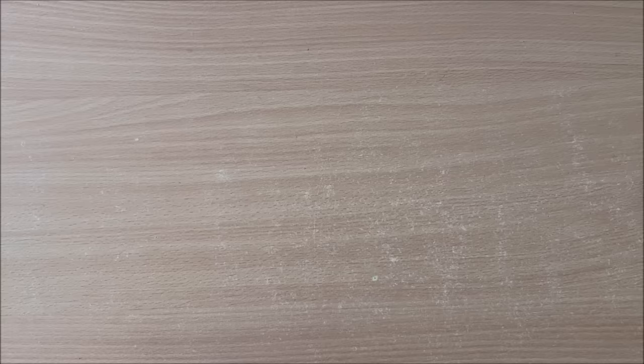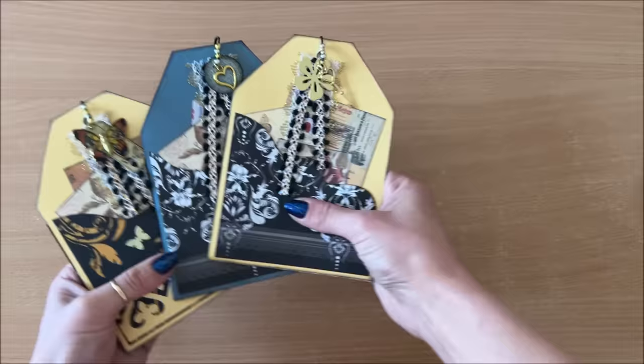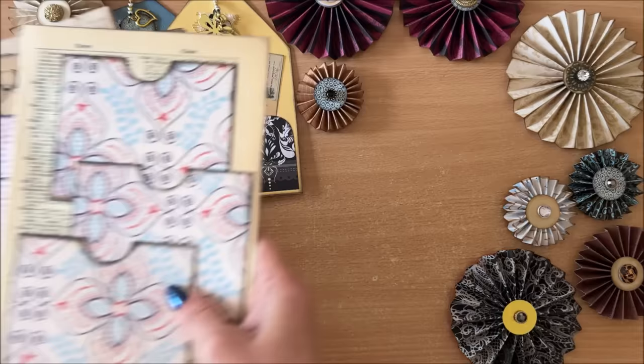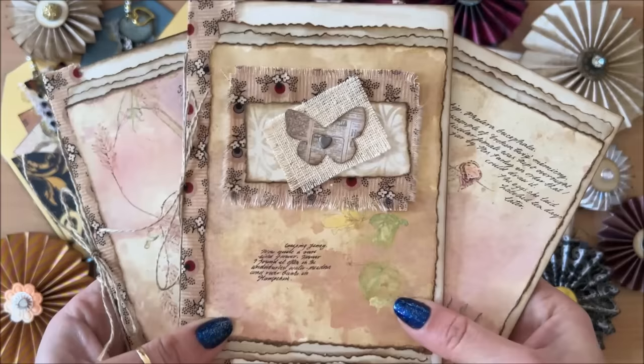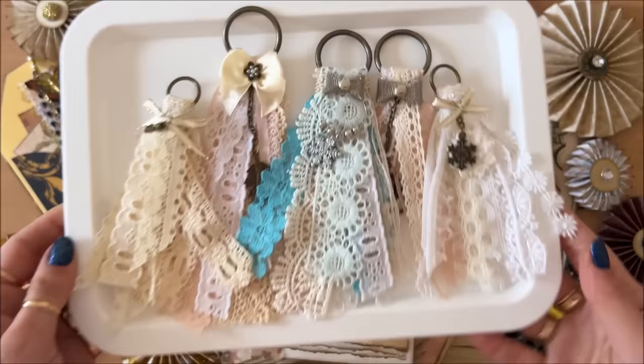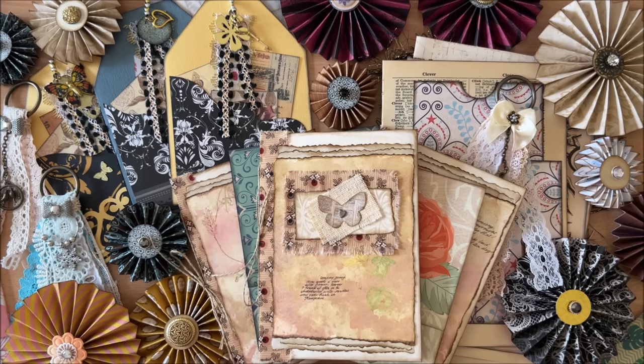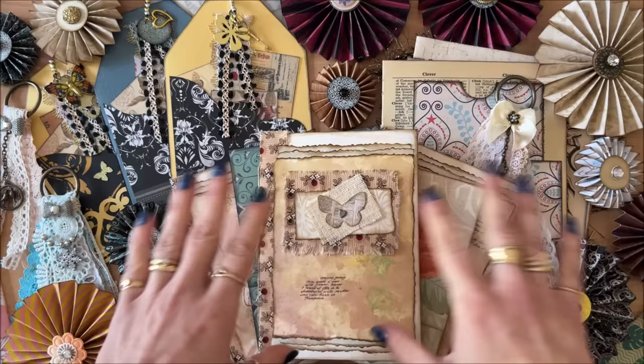Okay, so to recap: idea number one is the decorated tag mini booklet, idea number two is the paper rosettes, idea number three is the triple pocket page, idea number four is the quick mini junk journal using two envelopes, idea number five is the lace tassels, and idea number six is the mini matchbook. I hope you enjoyed this video and found it useful. Please let me know which of these projects is your favorite. What I love most is that they're quick and easy to do. If you enjoyed this video, you're going to love the next one — seven simple junk journal ideas. Thank you so much for watching, and I'll see you in my next video. Bye!